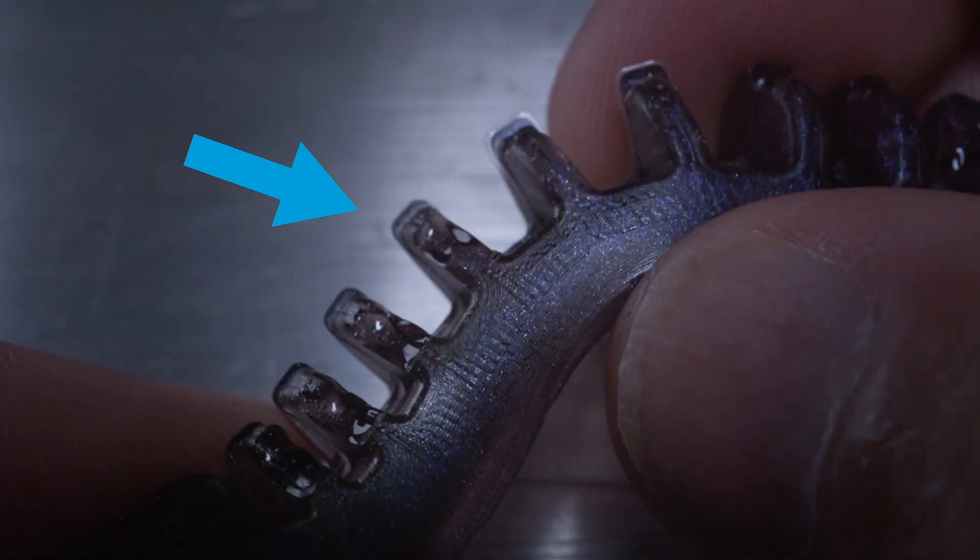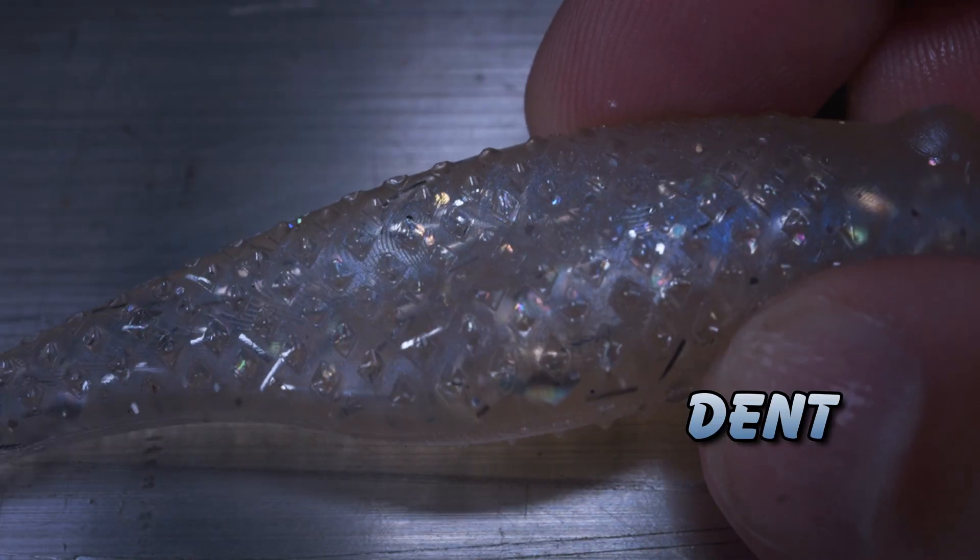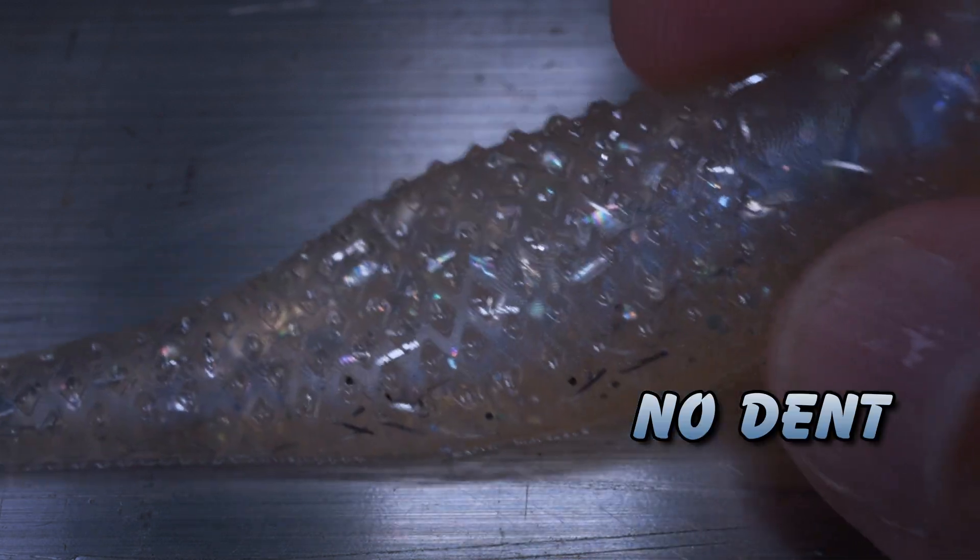Let's quickly cover the difference between a dent and an air bubble or air pocket, because I see this getting confused. An air pocket will have a very smooth surface — no texture from your mold at all — and it's generally roundish. You can see some little ones here and bigger ones in these paddle tails. But they have a distinctly different look than a dent. If you look at this lure with a dent in it, you can see the texture of the bait, the scale pattern, is all around the dent. It's not smooth at all — it's just caved in. I want to make that distinction because a lot of people post about dents when they're actually talking about air bubbles, and that's a completely different set of problems.